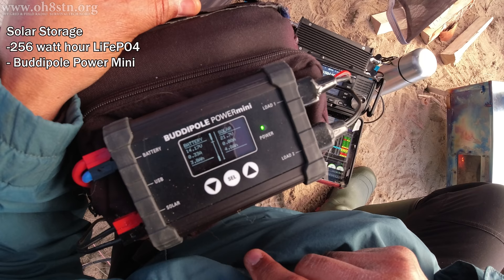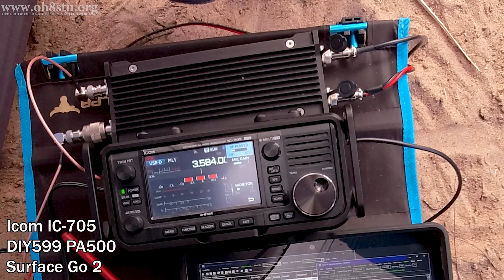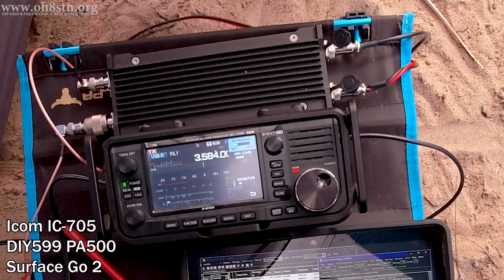The charge controller was the BuddyPole Power Mini. On the QRP side of things, we're using the ICOM IC705, a DIY-599 PA500 amplifier, and the Microsoft Surface Go 2. I'll be using this setup for JS8 Call, FT8, and Winlink exchanges for the entire day.